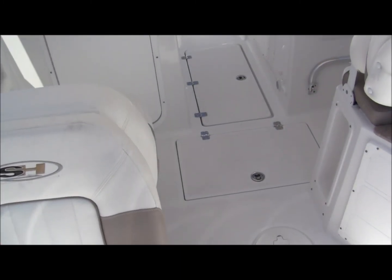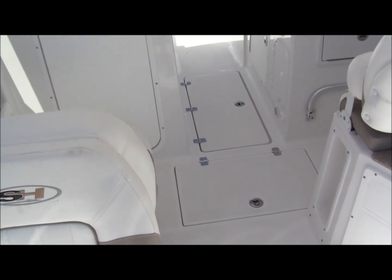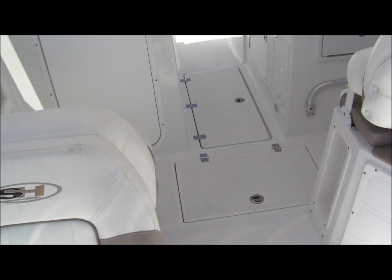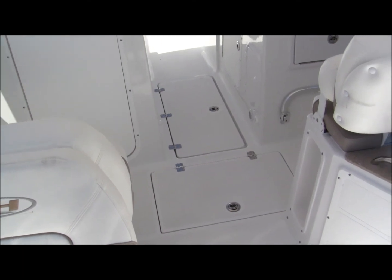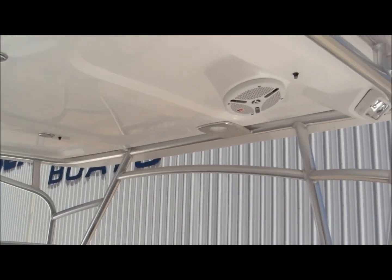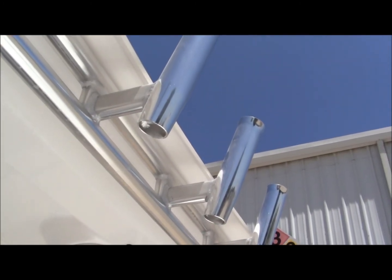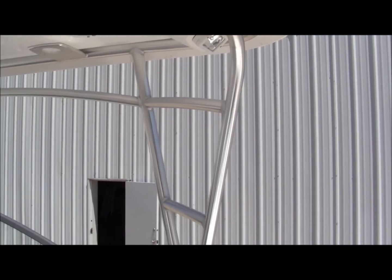Nice big walk-through in the front. See the snaps up there — that area gets cushions. There's a nice step to get up onto the front for launching an anchor. This model's got a hard top, and the hard top has got rocket launchers on it.